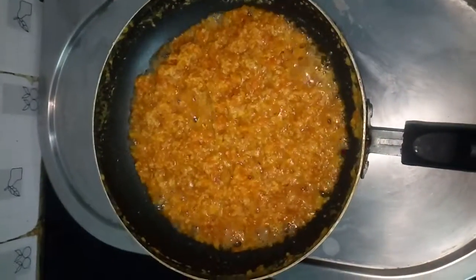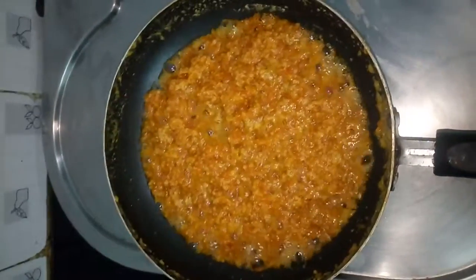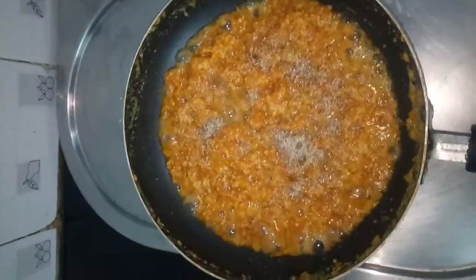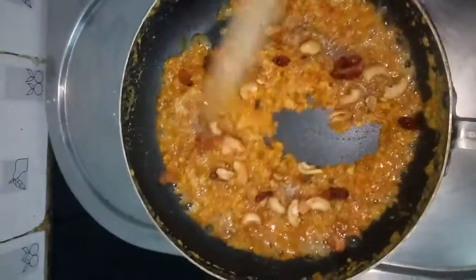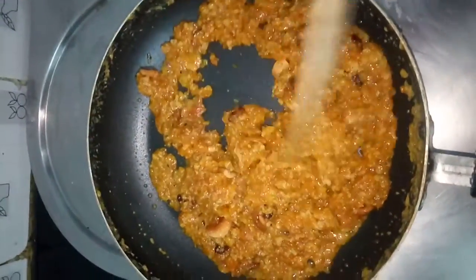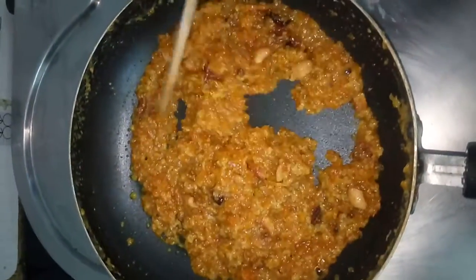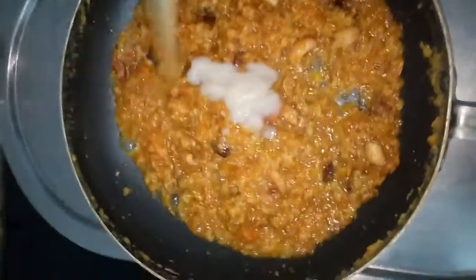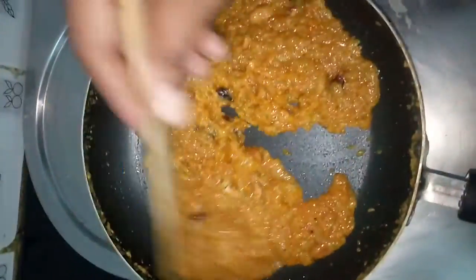Let's see now — yes, it's almost done. Now let us add the cardamom powder, lachi powder, and also add the dry fruits. Give a nice stir. The milk has completely evaporated. It is getting thickened — at this point add a little more ghee, mix well, and keep stirring. Just cook it for a couple more minutes and it is ready.